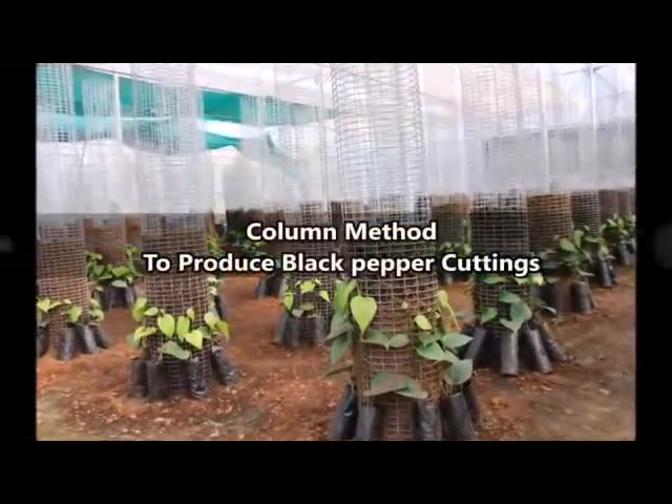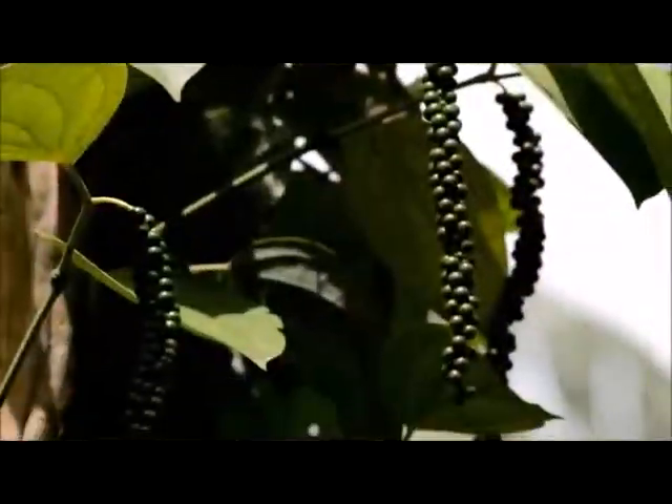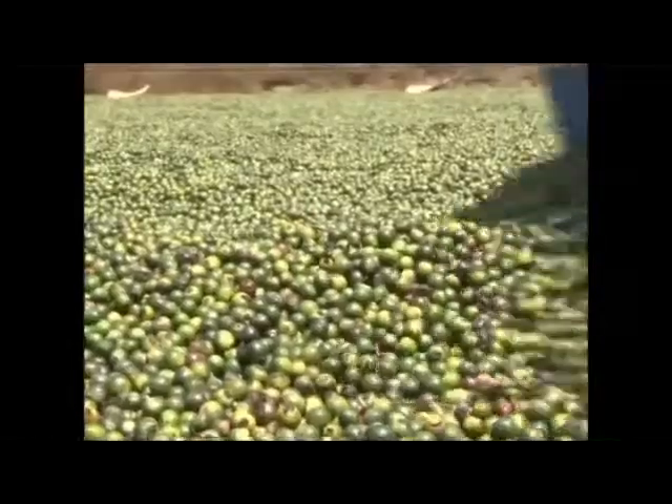Column method to produce black pepper cuttings. Black pepper, the king of spices, is one of the oldest and the most popular spice in the world. This perennial vine is mostly grown for its berries which are extensively used as spice and medicine.